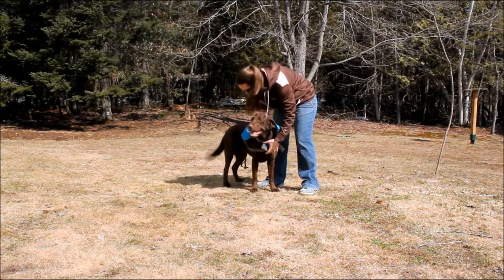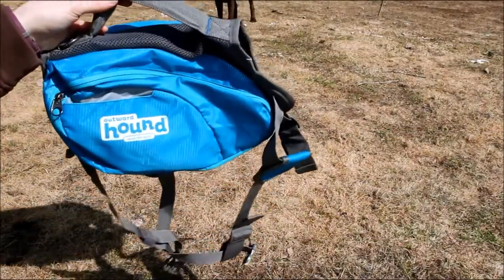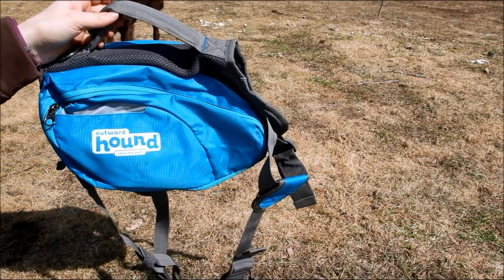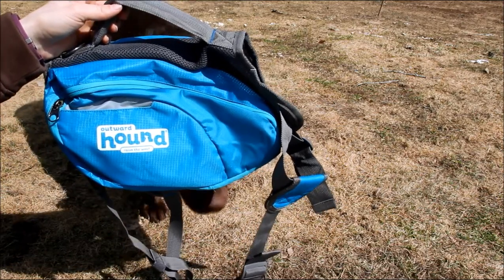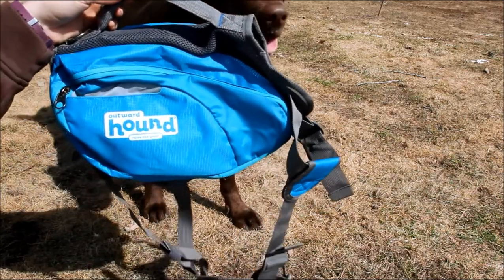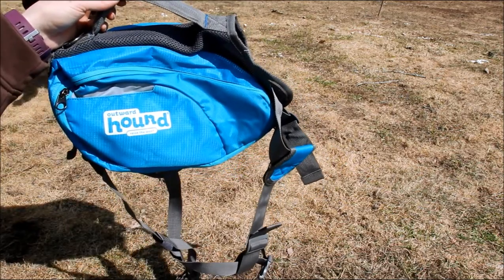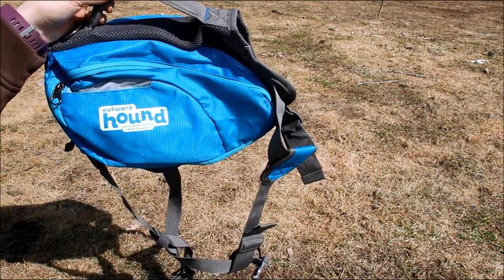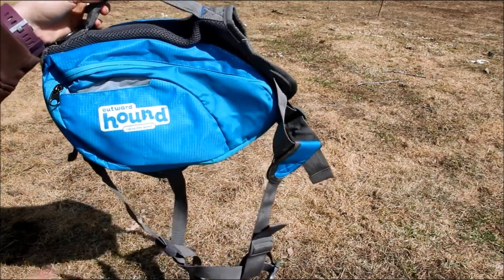I'm going to show you the pack up close so you can see what this product can do. Here's the Outward Hound Daypack Dog Backpack up close. This is the large size — it fits dogs with a length of 14.5 inches, a neck circumference of 14 to 18 inches, and a chest girth of 28 to 32 inches. There are other sizes available: small and medium. This is the biggest size available, so if you have an extra large dog, it's not going to work. If you're watching on Facebook, YouTube, or anywhere on social media, just click the link below — it'll take you to my full written review, which is very extensive and covers all of those sizes available.